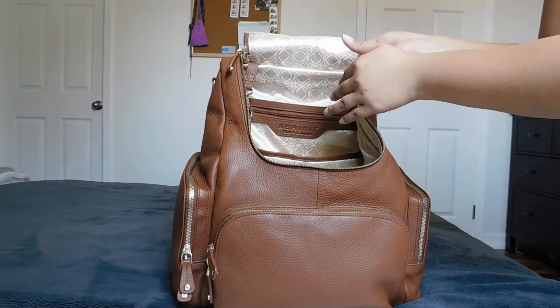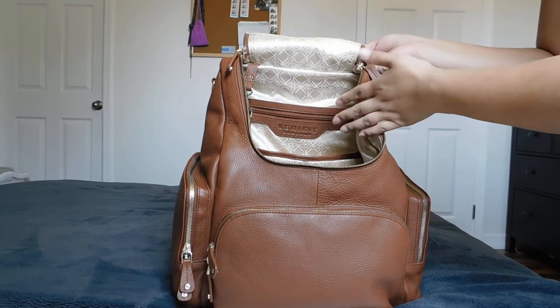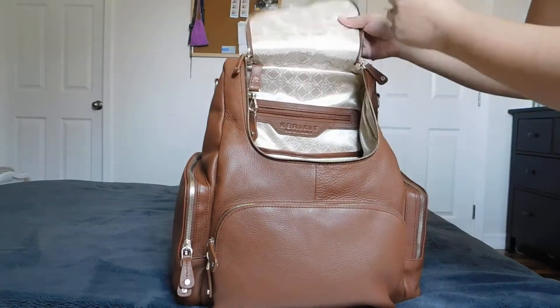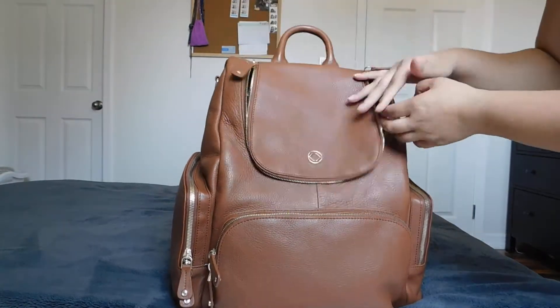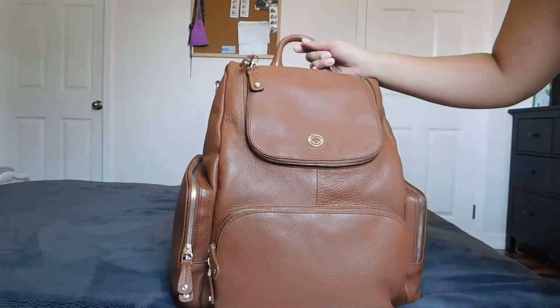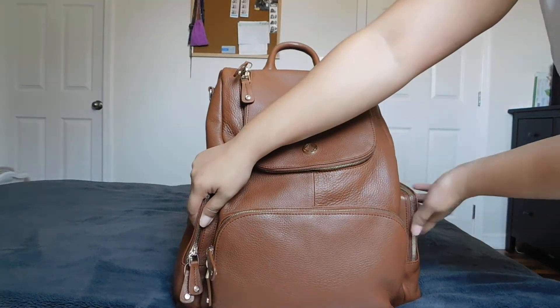It carries a lot, and I could still have room on top for snacks or even jackets and sweaters for my kids. There's nothing in the zipper pocket. The reason I went for this bag was because of the two side pockets — they're also insulated.